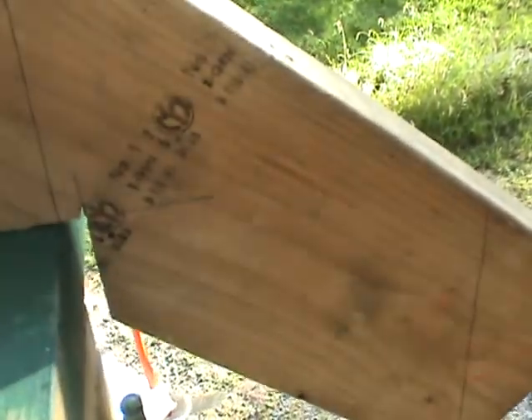This piece here is a sort of practice rafter that I made the bird's mouth cuts in — you can see them down here — and I'm fitting it empirically to see how it doesn't fit, like here.